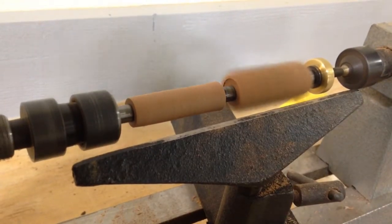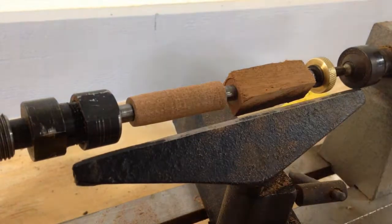The idea is to go very slow so you don't actually break the wood. If it stops, just go ahead and turn the machine off and tighten this a little bit more and it should be fine.